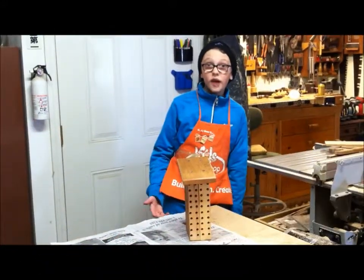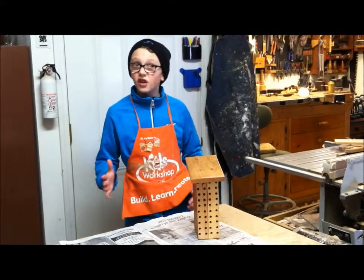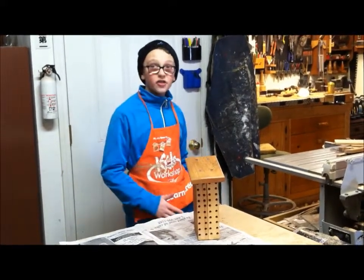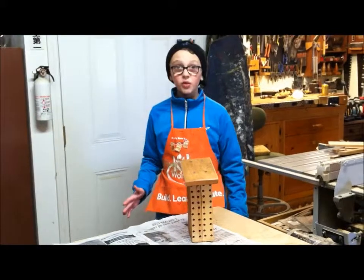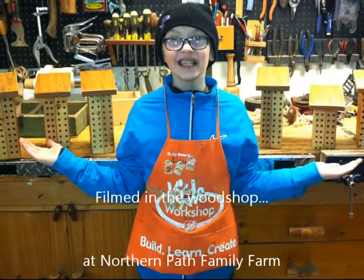And there we have it. All we have to do now is take this mason bee box, let it dry, hang it outside, and then the mason bees move in. Thanks for watching — see you next time. Bye!